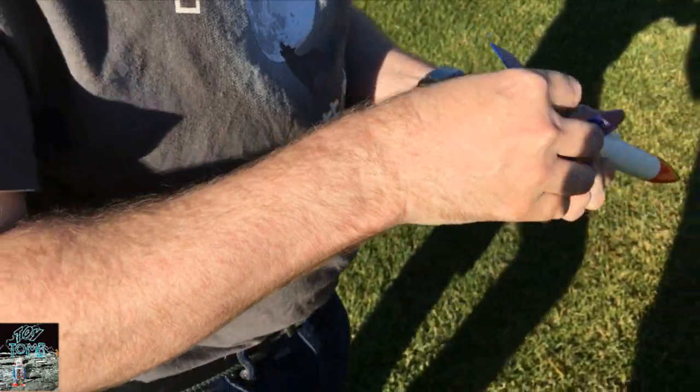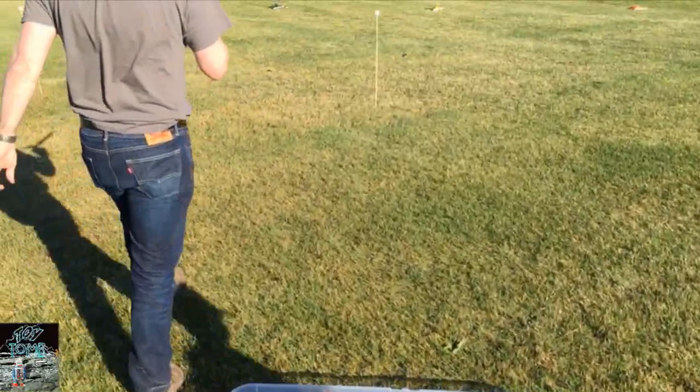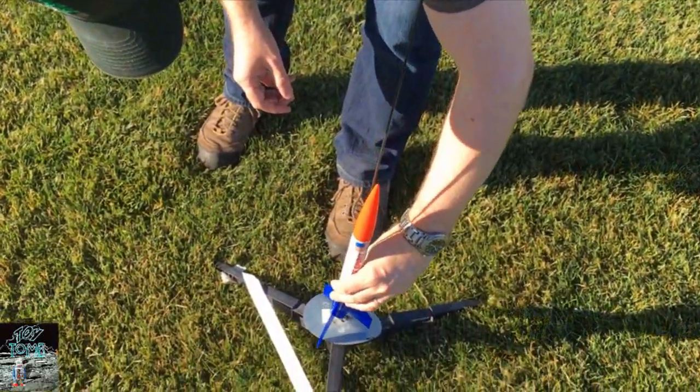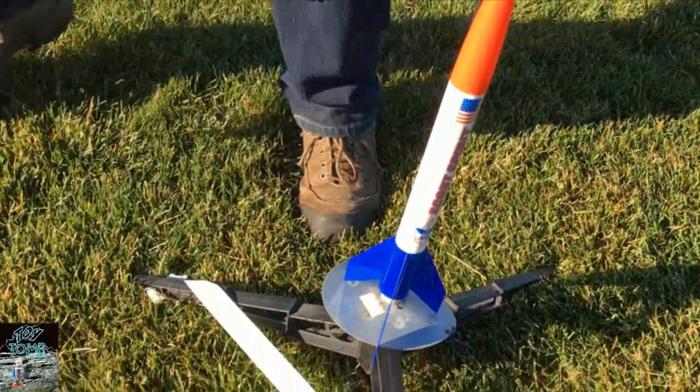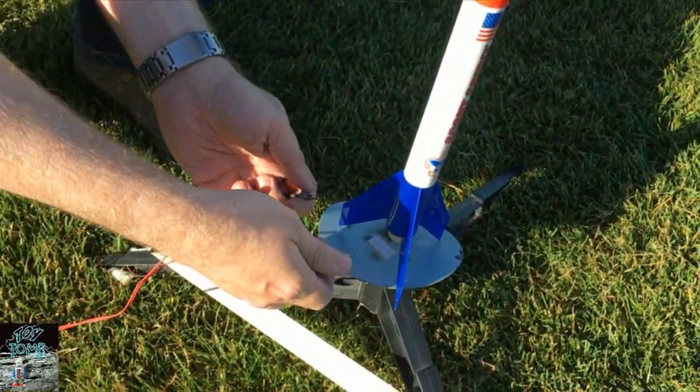Now we're going to put it on the launch pad. First of all, put it on the guide rail. Then we connect our cables to our launcher.